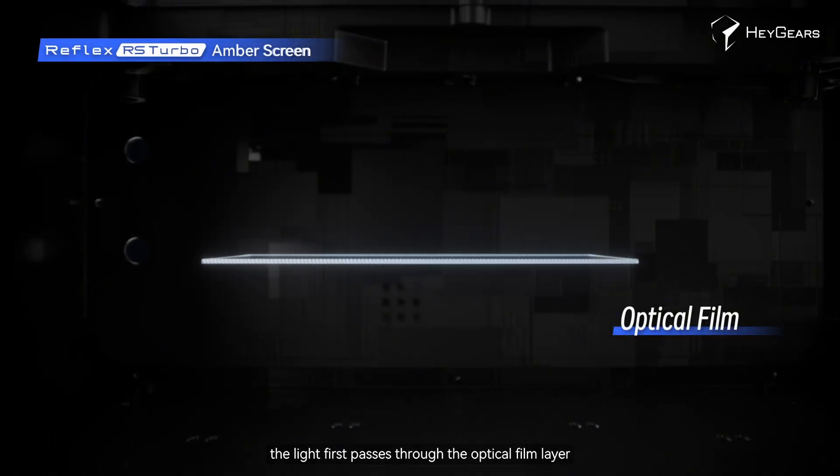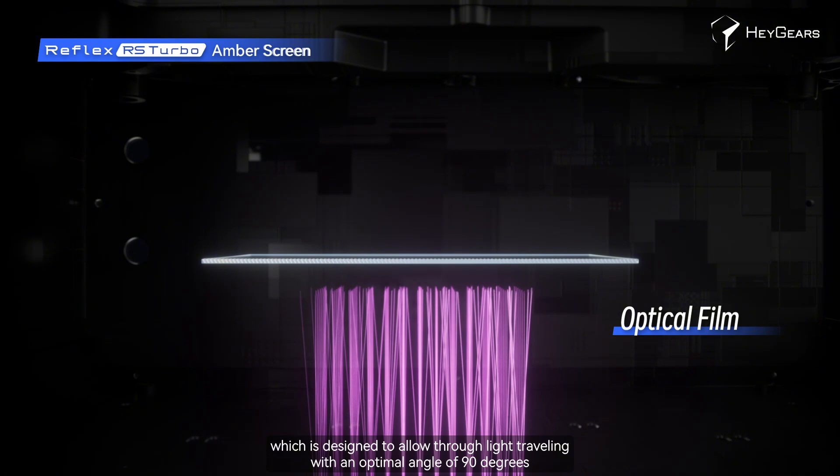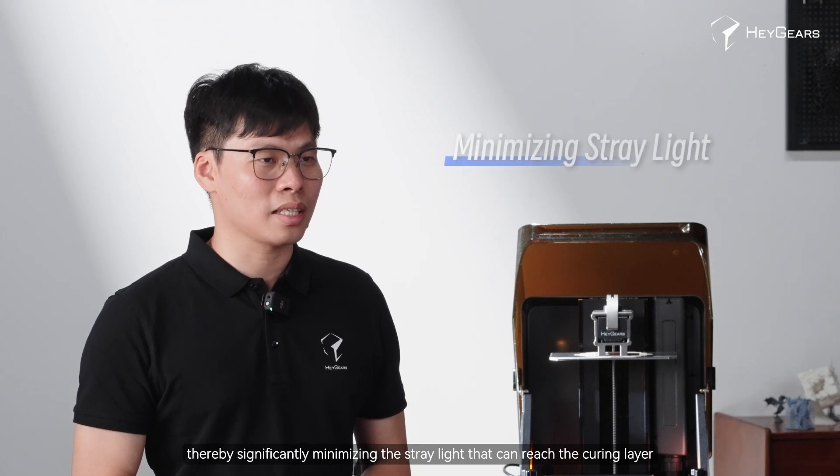With our design, the light first passes through the optical film layer, which is designed to slow the light travelling with an optical angle of 90 degrees, thereby significantly minimising the stray light that can reach the curing layer.